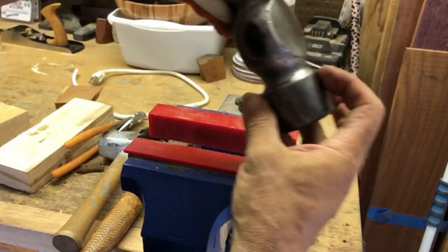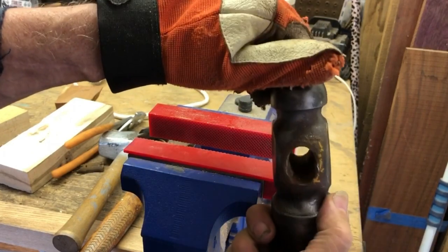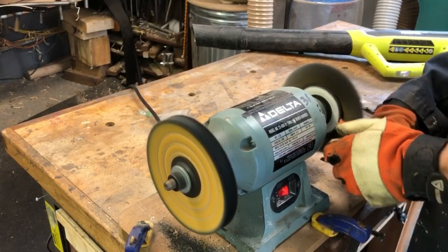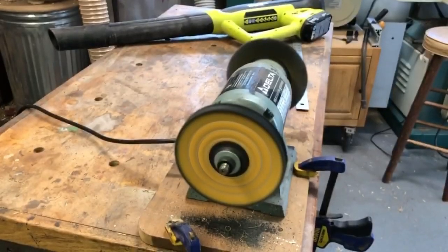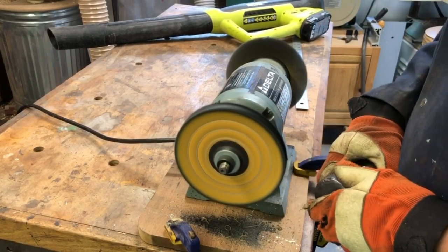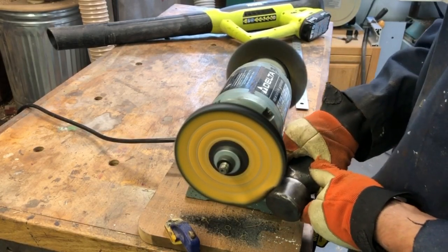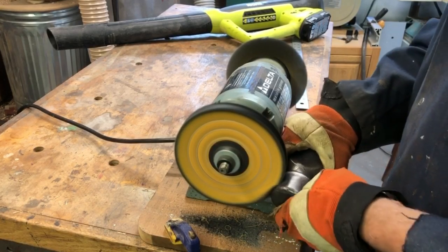Yeah, that wood was stubborn in there, but a few minutes and a little bit of patience and I've got it out. Going back to the wheel, I'm trying to get all the rust off that I hadn't taken off before, and buffing it in the meantime as well. I've got this little buffer grinder just bolted onto my workbench here with a couple of clamps.